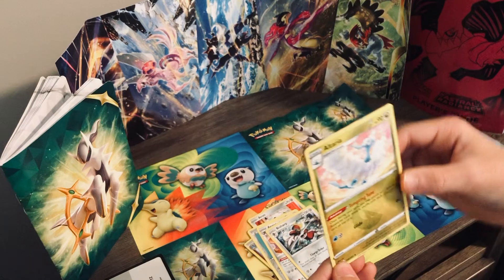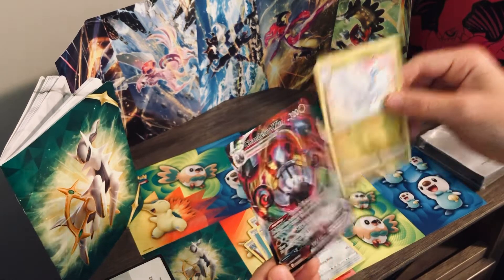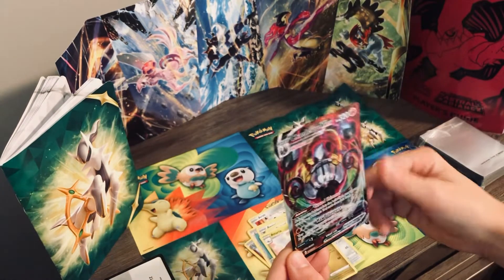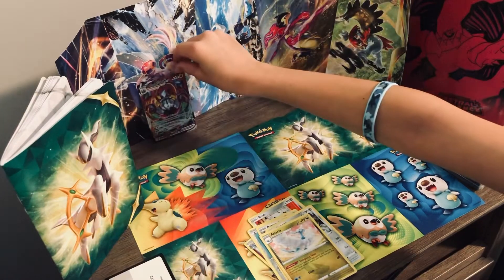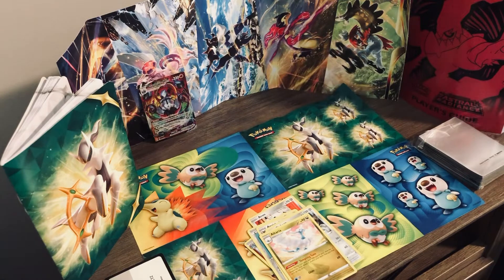Okay, there's our rare — and boom, there's our ultra rare for this pack! I hope you all find this video useful.